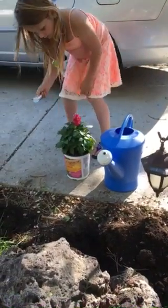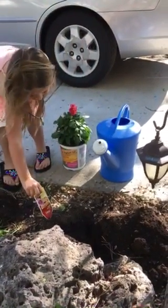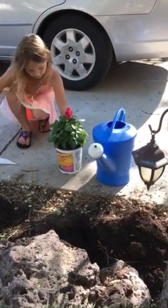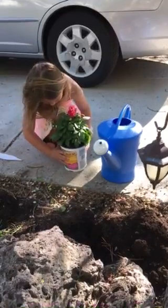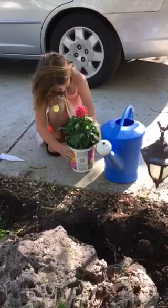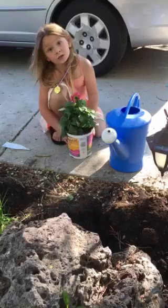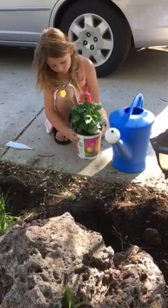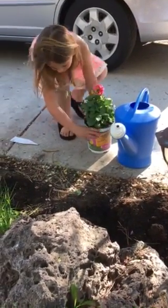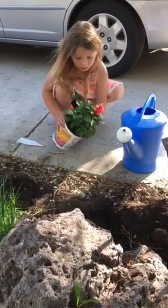Okay, now squeeze the pot. Squeeze around the sides of the pot, all the way around. Like that? Then we put it on? Now bring it over and put it on its side, in the dirt. Do it by the dirt.